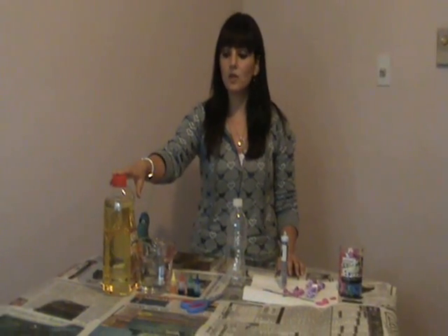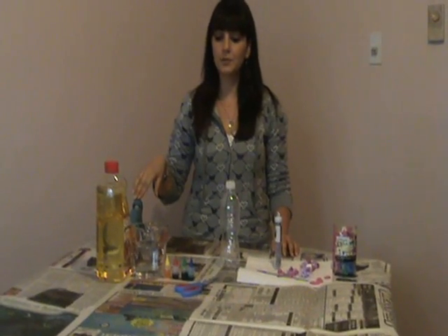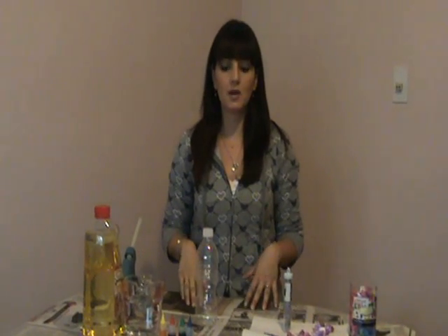The main things you'll need are oil, water, a hot glue gun or regular glue, some food coloring, a clear plastic bottle, and then just some fun things to put in the bottle, as you'll see as I go along.